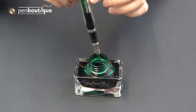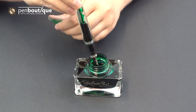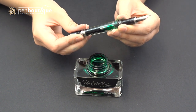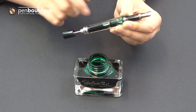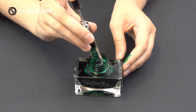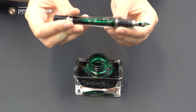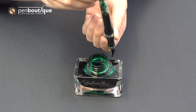Now if your pen doesn't fill up all the way, you can see there's a little bit of space left over. What you're going to want to do is just turn it over, and retract the piston down to about the level where your ink fill was. Then you just repeat the process — turn it over and give it a push. Now you can see the ink level is much higher.